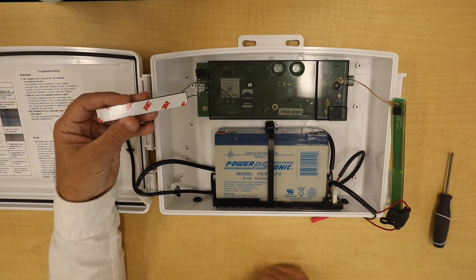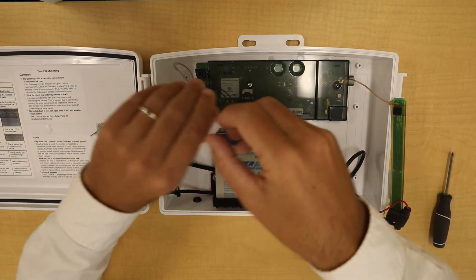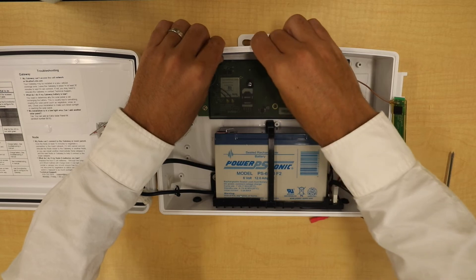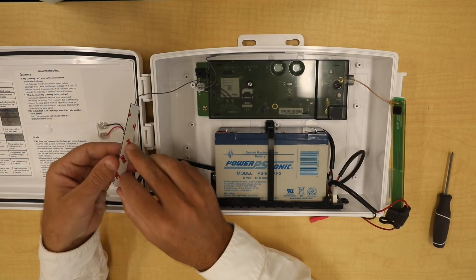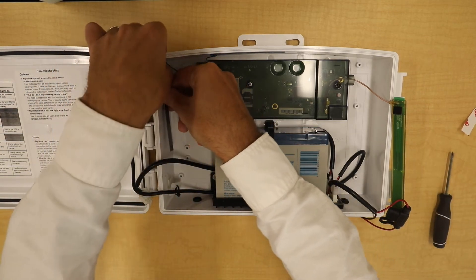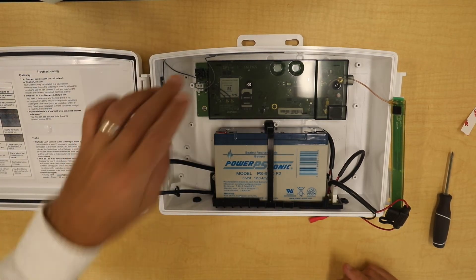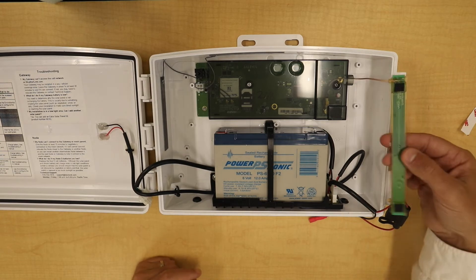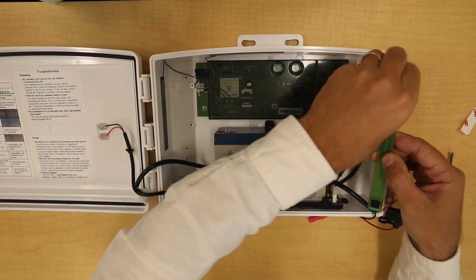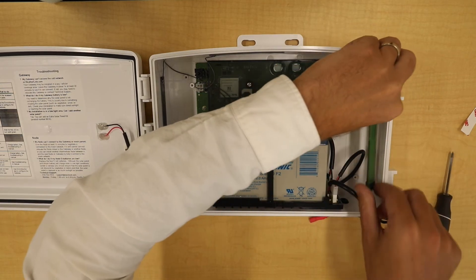On the side of the cellular antennas there is 3M tape. Remove the tape from the antenna and place one on the upper side of the box. Remove the tape from the other one and tape it on the other side of the box. You want them at a 90-degree angle from each other, not parallel. There are two sticky points on this antenna — remove the tape and stick it to the side of the box.